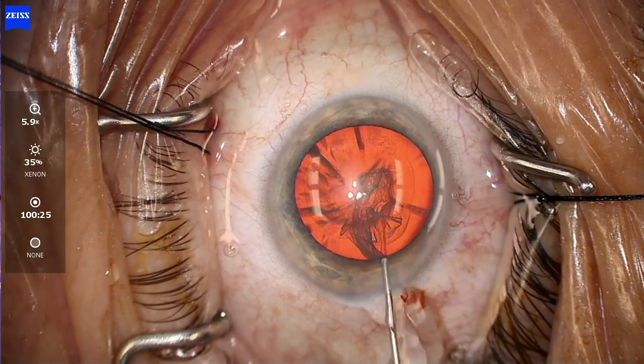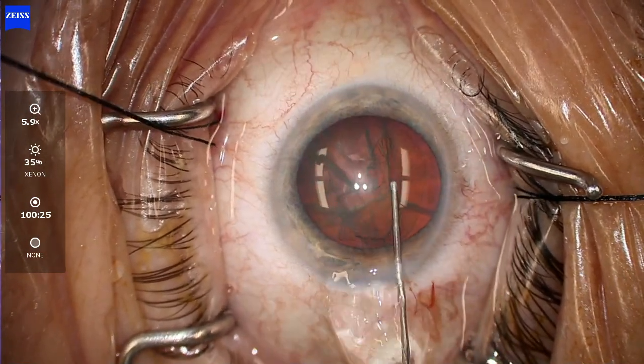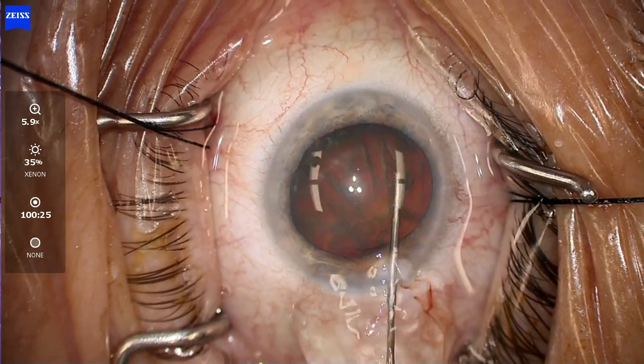Here we have a nice nucleosclerosis and cortical cataract. It's actually denser than you think. As we take it out, you'll see that kind of a 3-plus nature of this lens.